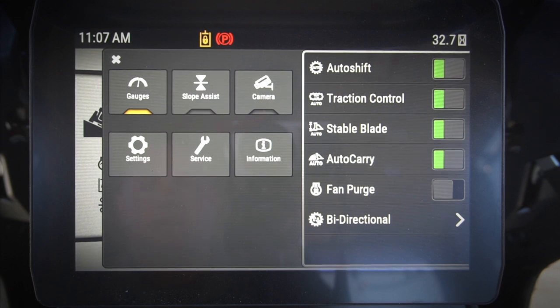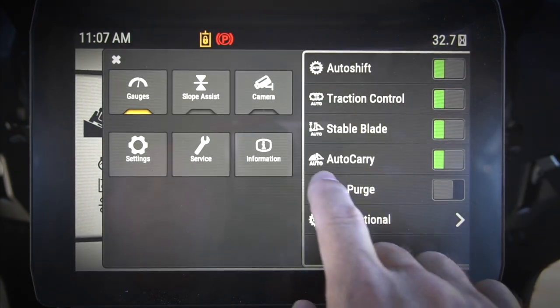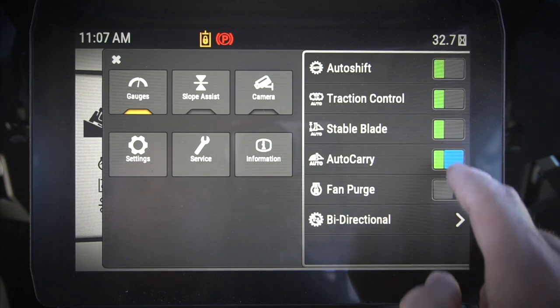Stable Blade on or off: Stable Blade is our next latest generation of stable blade. It's got a new sensor and some new algorithms in there, and it helps to smooth that blade out even more when you're in those manual grading applications.